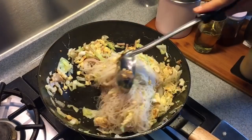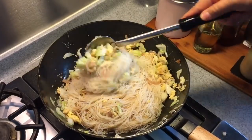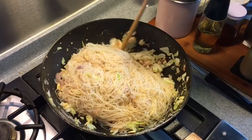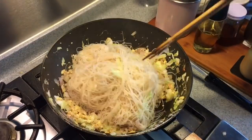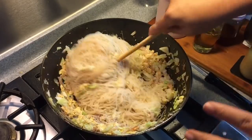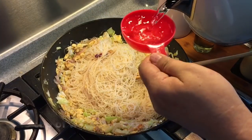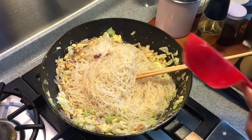I prefer to use Xing Zhou Mi Fen because it is very springy. Of course, you can use whatever vermicelli you like or prefer. Make sure you mix the seasoning well with the vermicelli. If it's getting a little bit dry, you can add in a little bit more water. Now before adding the char siu and the prawns, give this a taste to make sure it is savory enough. I'm going to add in another half a cup of water to soften up the vermicelli a little bit more.